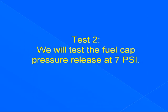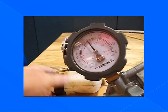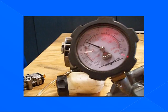Test two: we will test the fuel cap pressure release at 7 psi. Here is our tank — we are still at 7 psi. We are going to grab the cap and turn it one half to three quarters of a turn. The pressure must release. If it takes more than three quarters of a turn, it is the wrong fuel cap.